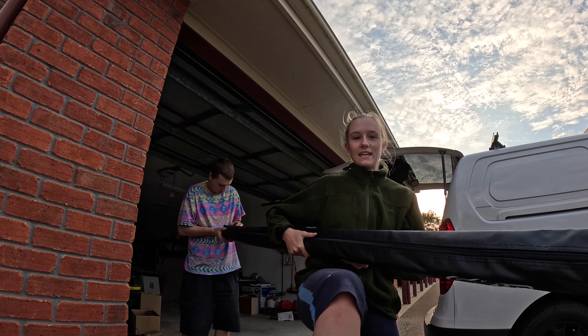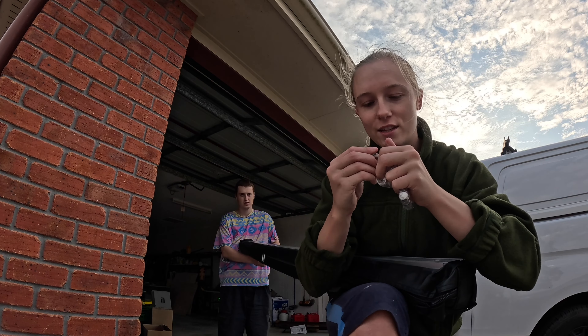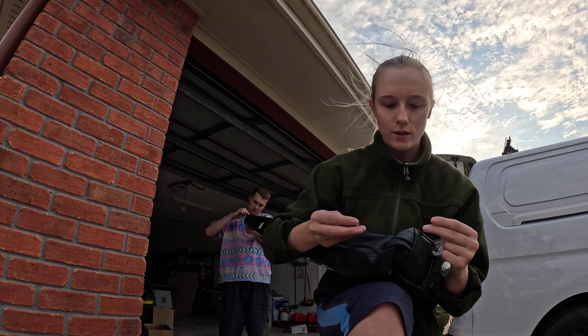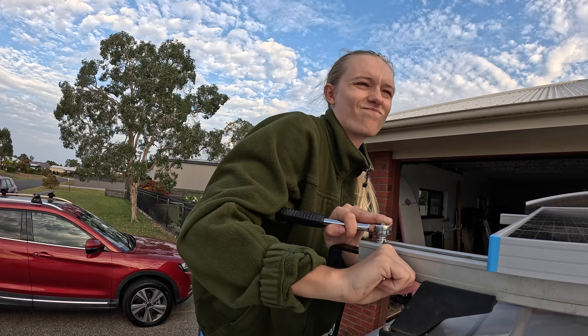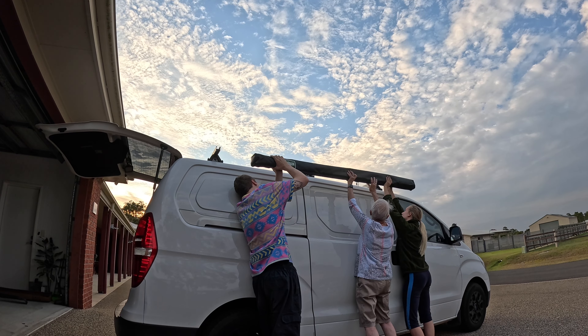It's awning time, as you can see. We pop these edges off and then insert the bolts. Take the nut and washer off. Bam. You slide them into the track.